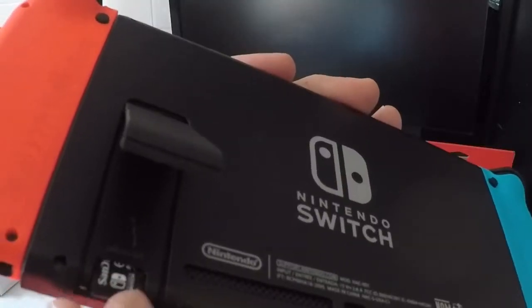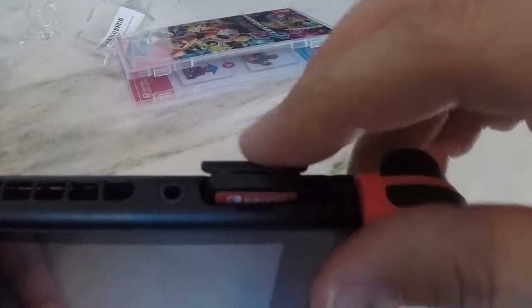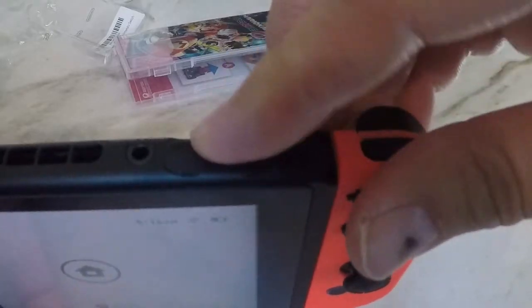And if you have a microSD card it goes right under the kickstand. If you're using a physical copy of the game, that goes right in the top. And the power button and the volume rocker is on the top as well.